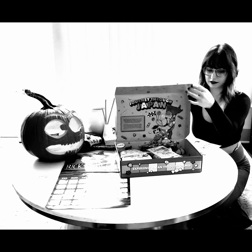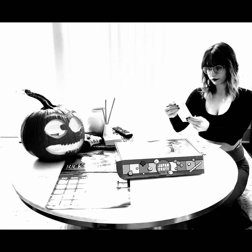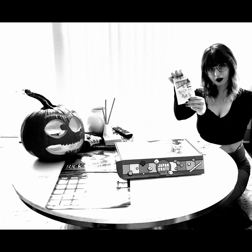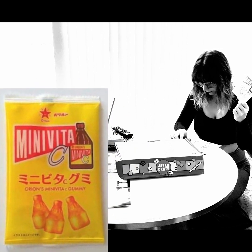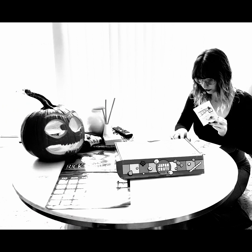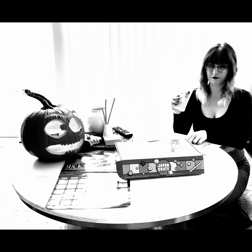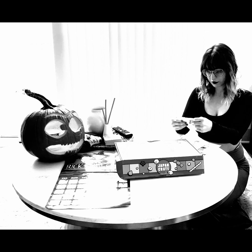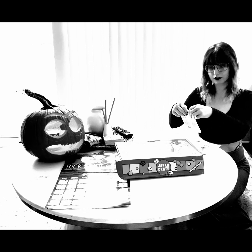Next thing on the list — this is called Mini Vita Orange Gummies. In the book it says: 'If you're planning to conquer the beast that is Mount Fuji, an energy drink or energy gummies is a must-have for that extra boost.' So these are going to be energizing — I wonder what flavor they'll be because it doesn't really say. I guess we're about to find out.